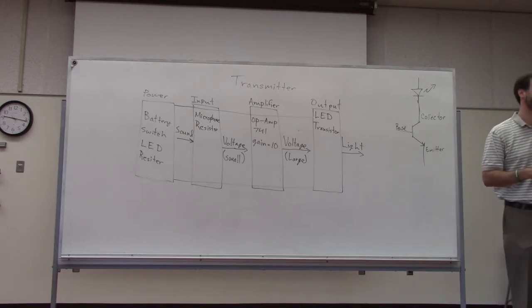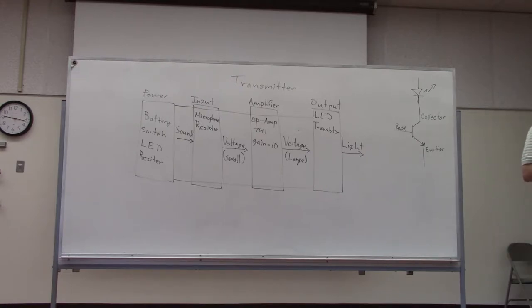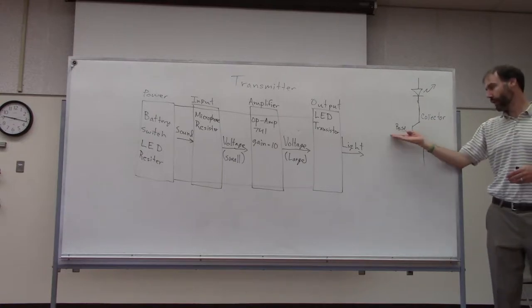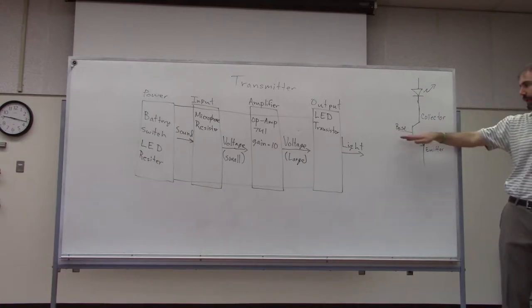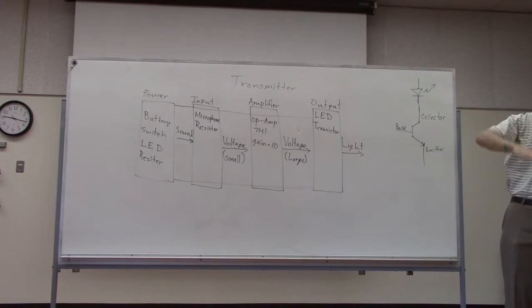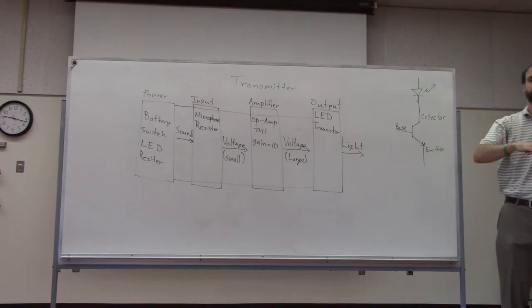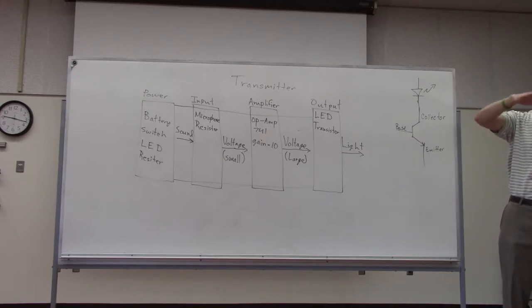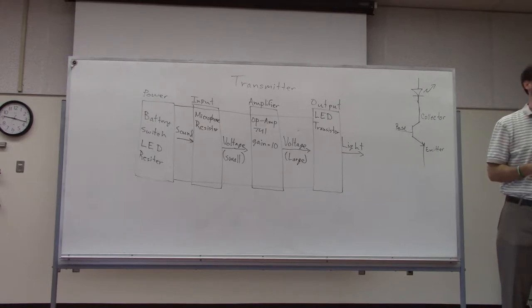In this application, the transistor is acting more like a variable resistor — like a dimmer switch on a wall. It's not all the way on and not all the way off; it's somewhere in between. With no current at the base, it's sort of halfway on. A little more current brings the light up; a little less brings it down. That way we get the greatest fluctuation possible — it can go all the way to full brightness or full dimness, but most of the time it's around halfway.